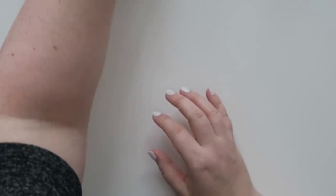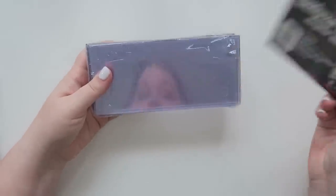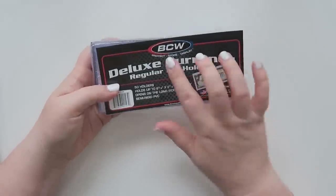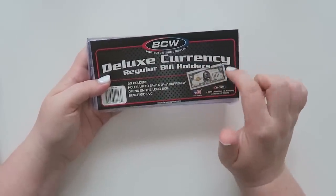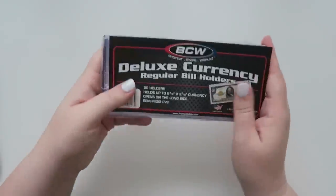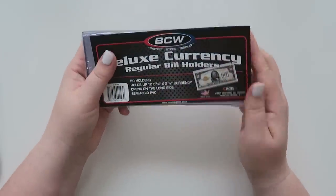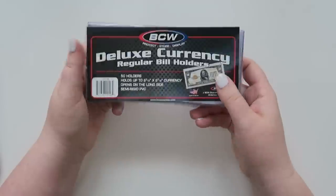I have had these for quite a while. It is BCW Protect Store Display — the deluxe currency holder. There are 50 holders in the packet that I got. I don't think you need this many. These are actually meant for like really fancy collectible bills, but I'm not using it for fancy bills — I'm just using it for my regular budget cash.